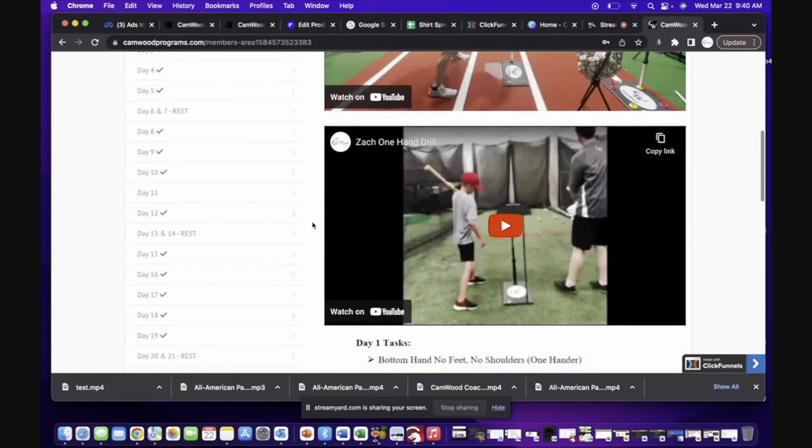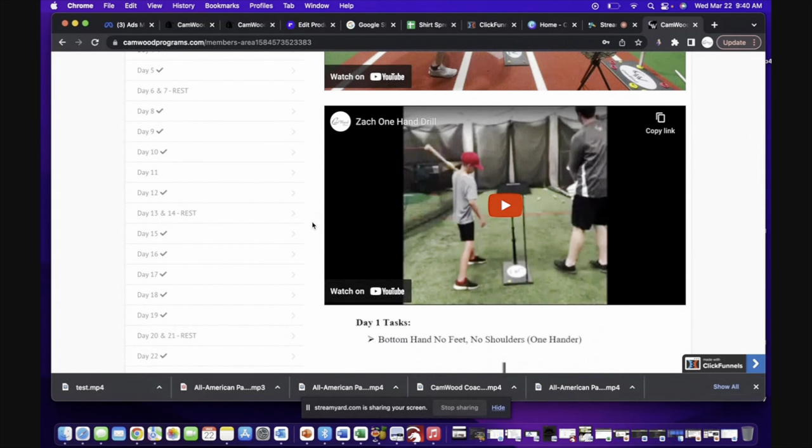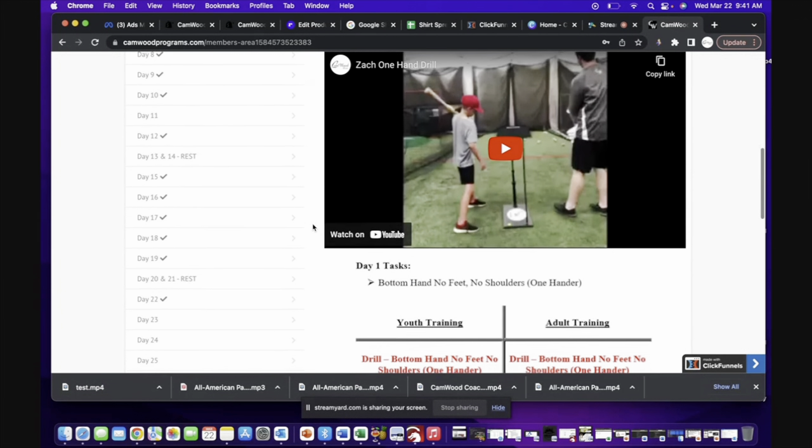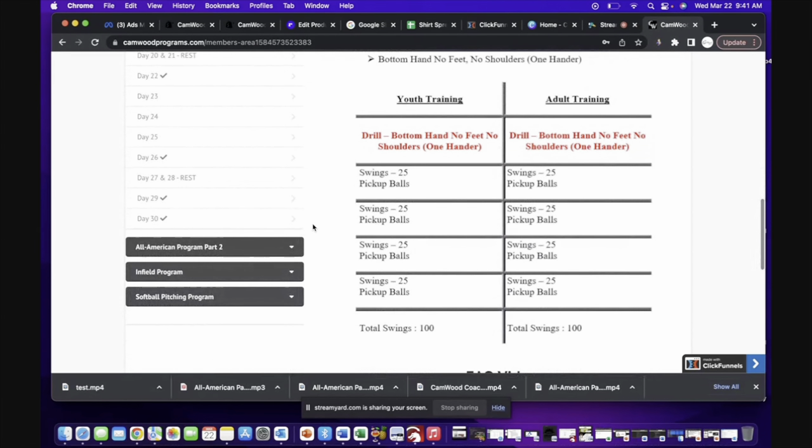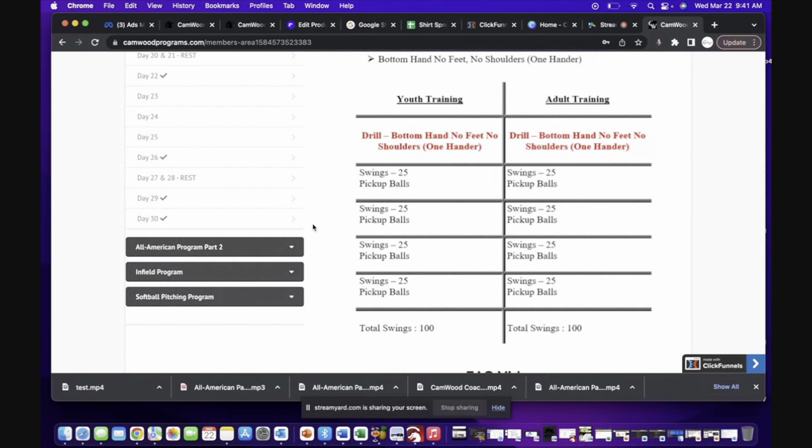If you scroll down, you'll see videos of other players doing the drill as well — not just me, but other players who have gone through the program. And if you scroll down a little more, you'll have your workout for the day. If you're a youth player, do the youth training on the left side; if you're a high school, college, or pro player, do the adult training on the right. The drill name is listed up top in red, and then you have the total amount of swings per set — 25 swings.